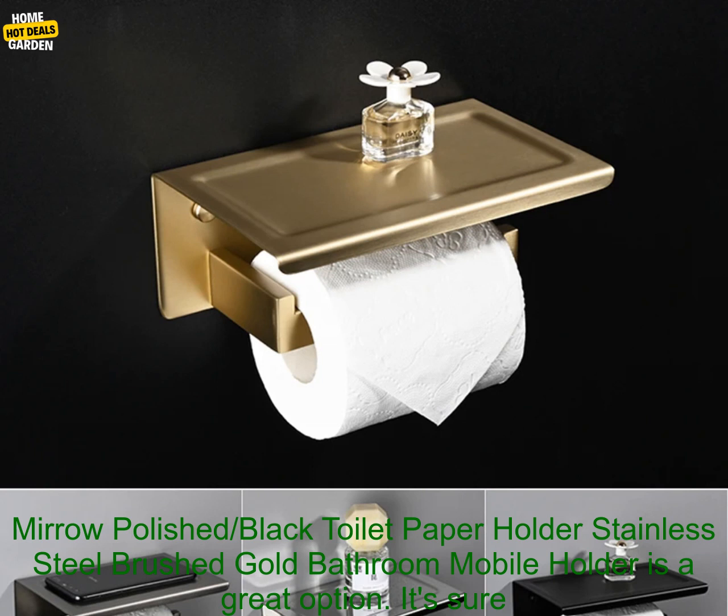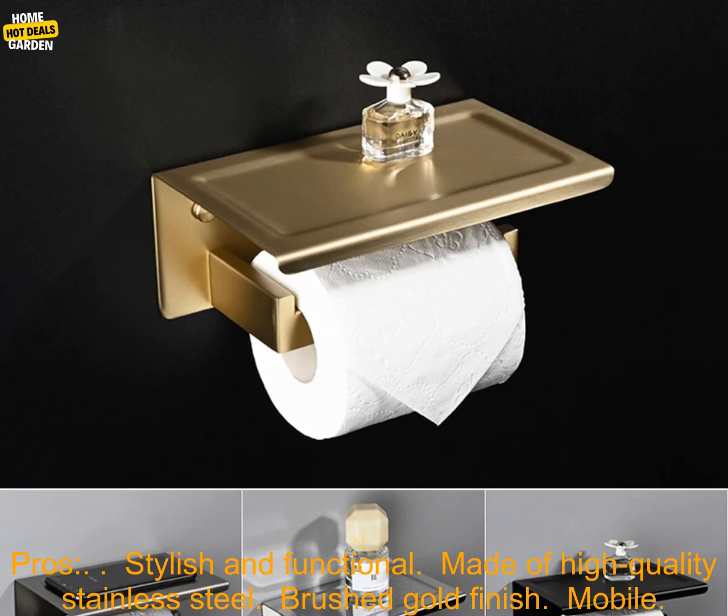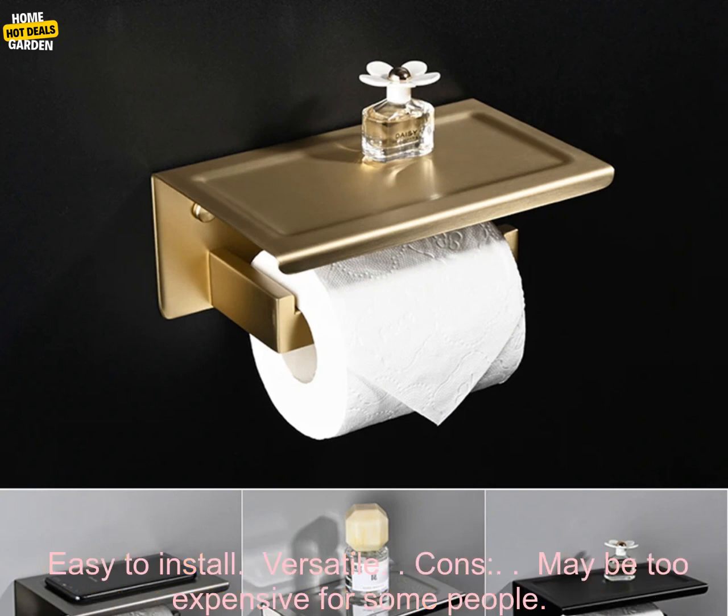If you're looking for a stylish, functional, and versatile toilet paper holder, the Miro Polished Black Toilet Paper Holder is a great option. It's sure to add a touch of luxury to your bathroom and make your life a little bit easier.